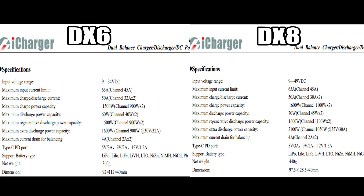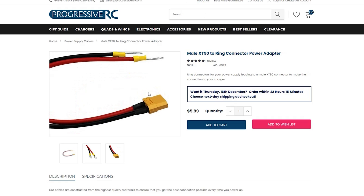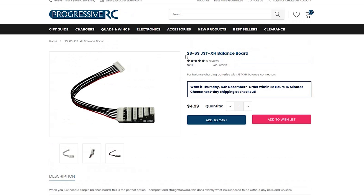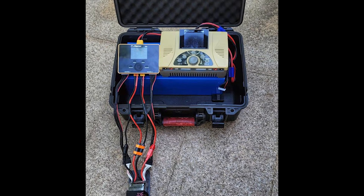I'm going to throw up a bunch of the power specifications so that you can find out if the power supply you already have will work, or if you need to get a new one. On the same note, Progressive RC is going to have all of the charge cables, power cables, balance boards, and all of the accessories that you'll need to get these chargers up and running. I will leave links in the description for everything I talked about.